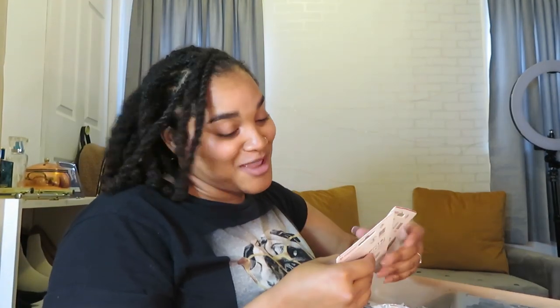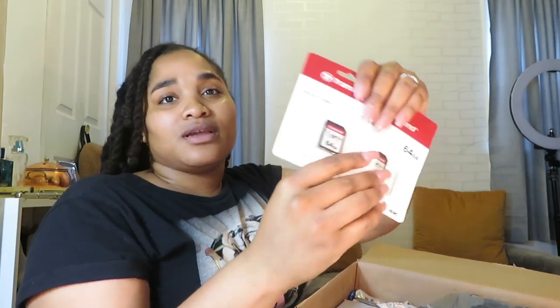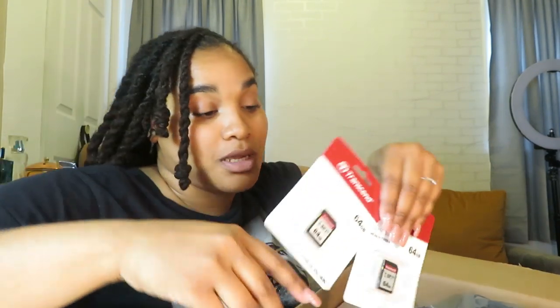I just got off work, came home. I ordered off Amazon — I will put the bundle that I bought down in the description box. It was a total of five hundred and sixty-nine dollars. I have Amazon Prime so no shipping, but it was five sixty-nine.